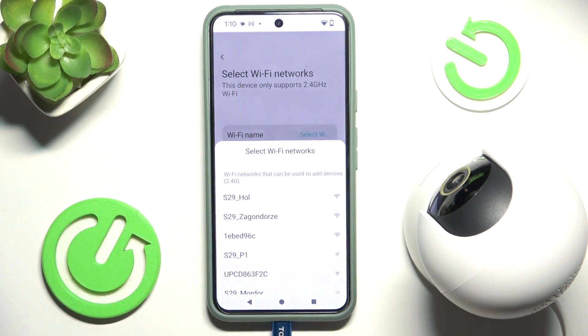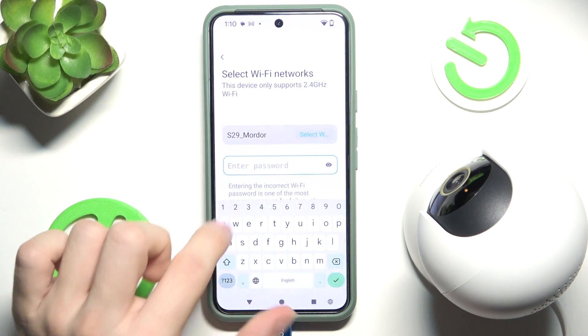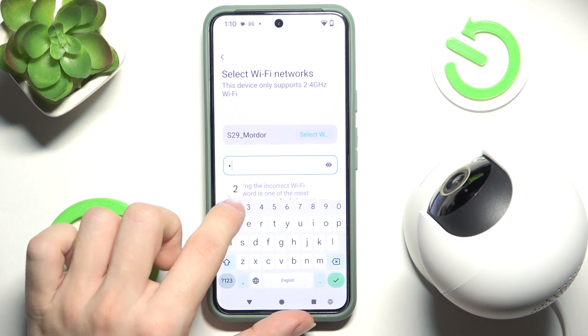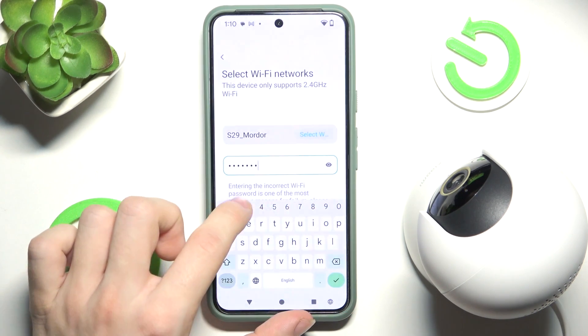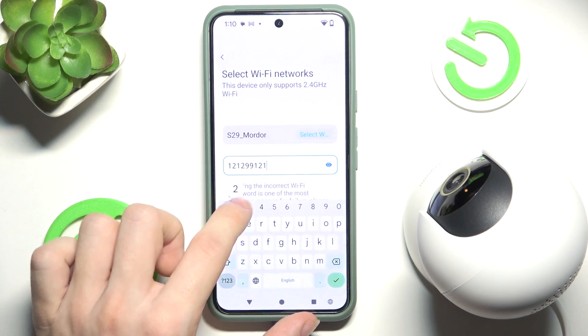Select the Wi-Fi network you want to connect your camera to — it has to be 2.4 GHz. Enter the network's password. The camera will learn how to connect to the network.